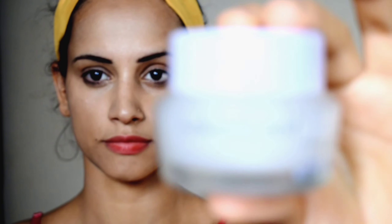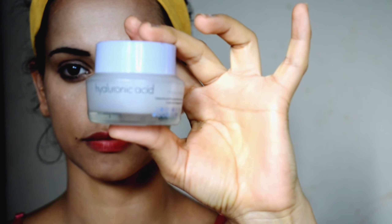Hello everyone, welcome to my channel. My name is Shivani. Today I am going to create this look for you. For the first product, I will use hyaluronic acid cream. It's a gel-based cream and it's a good moisturizer.